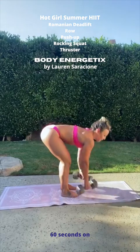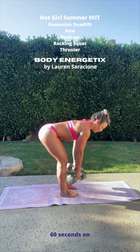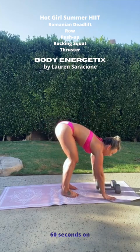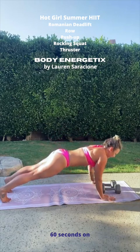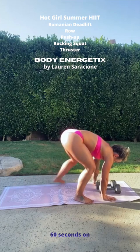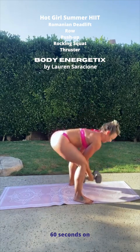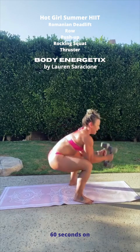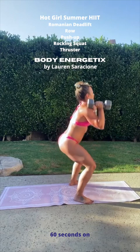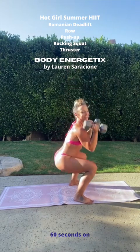So remember, we've got two Romanian deadlifts — one, two. Two rows — one, two. Bring the weights down in front of you together so that you have room for your push-up and your rocking squat. Bring your feet forward, drop your hips down, bring the dumbbells up, drop the dumbbells down, bring your hips up, all the way down. Two squats — one and two. Two thrusters — one and two.